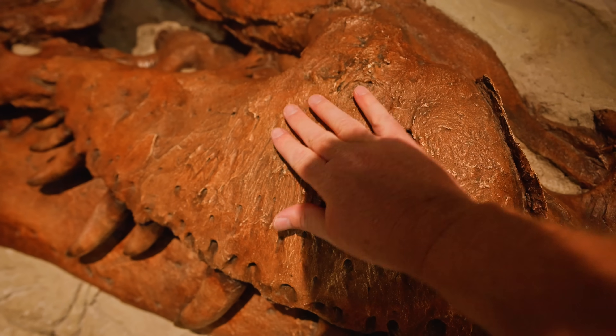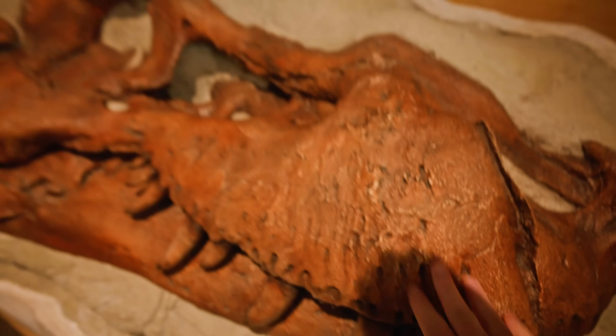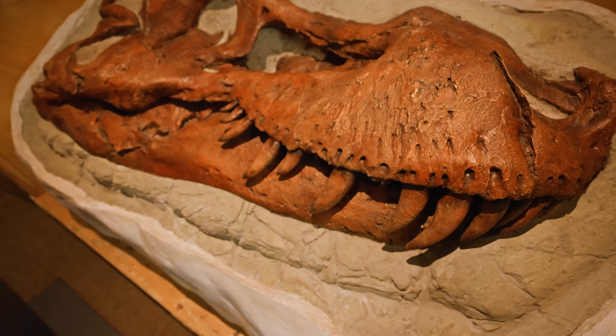Obviously this is just a cast of the skull — it's not going to be radioactive like some of the other fossils around here. I also want to talk a little about the radiation that comes off real fossils. The radiation is so low it poses zero risk to anyone. I want to make that super clear, because some people hear the word radiation and freak out a little bit. I'm not trying to do that — I'm just trying to educate people.